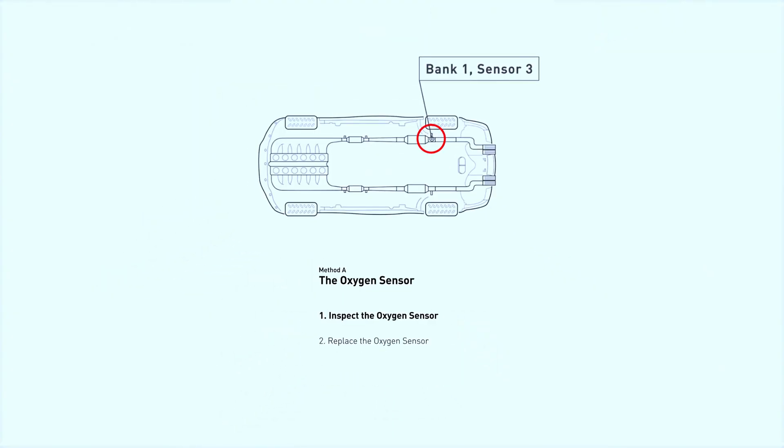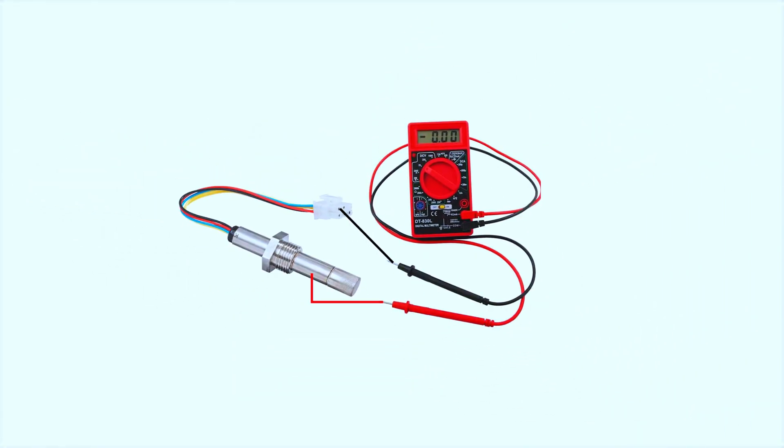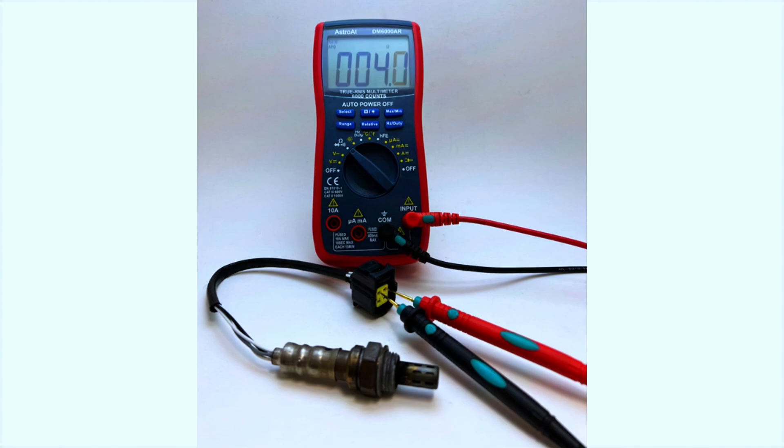Now, let's locate bank 1, sensor 3. It's typically the upstream sensor on the exhaust manifold, closest to the engine. We'll start by checking the sensor's heater circuit. Using a multimeter, test the resistance across the heater circuit terminals. The resistance should be within the manufacturer's specified range. If it's out of range, the sensor might be faulty.